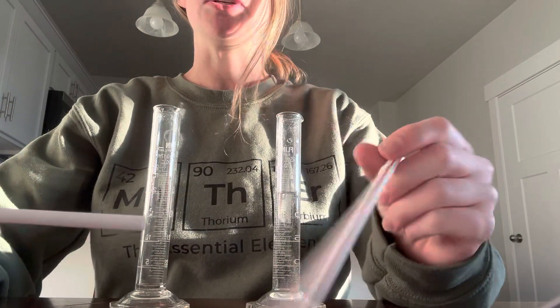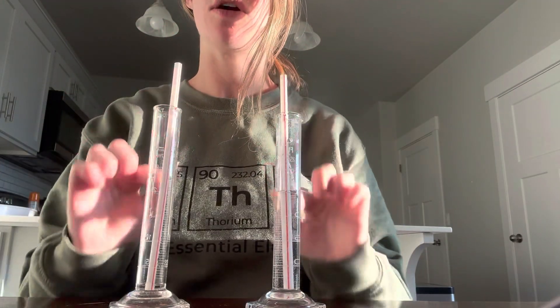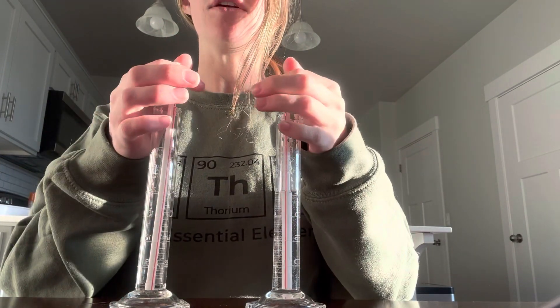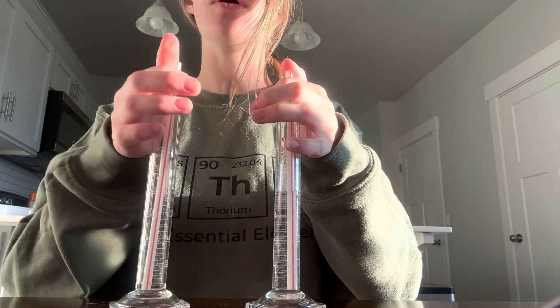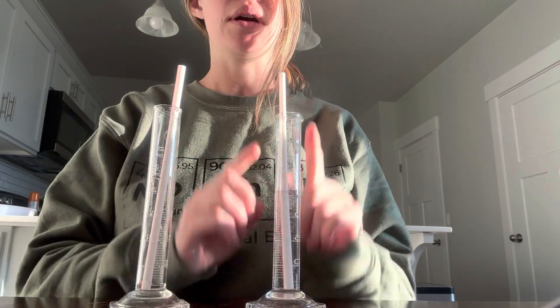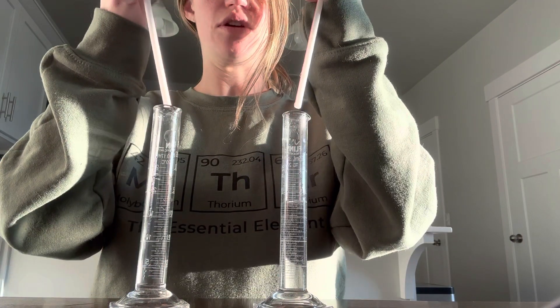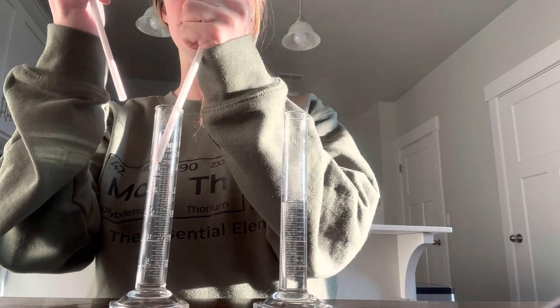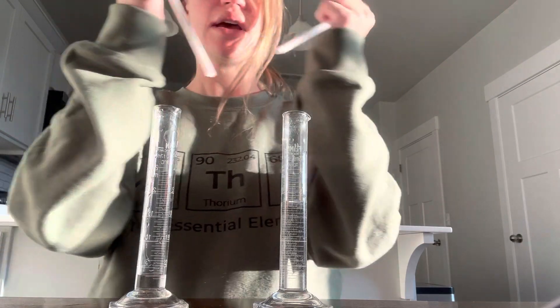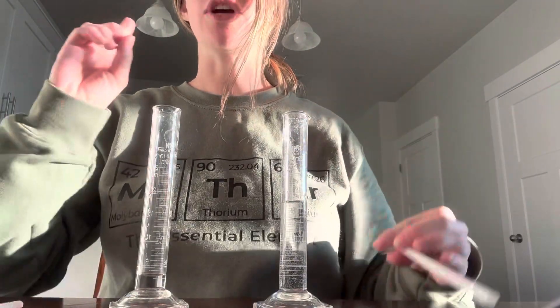Then you're going to need two people to do the next step. You're going to put your straws in your water — make sure they go all the way to the bottom, and you're going to put a tight seal on them. One person is going to do one straw, one person is going to do the other straw. Remember to put a tight seal on them, and then you're going to lift them up and transfer them over into the other cylinder.